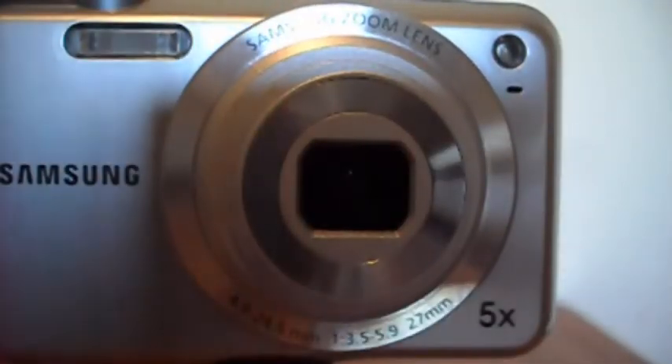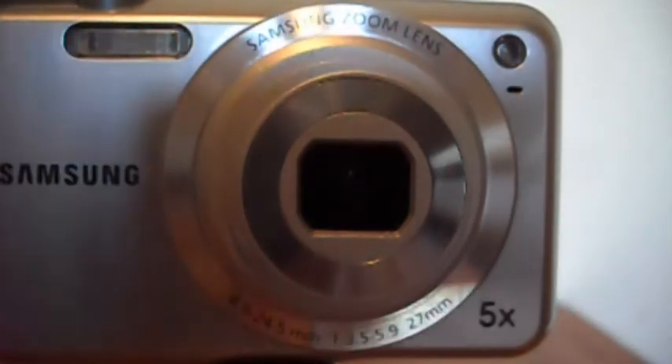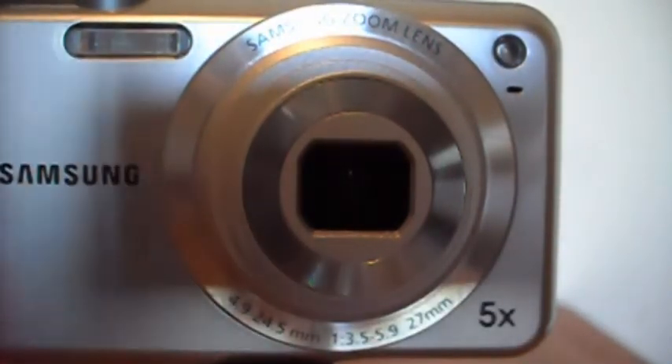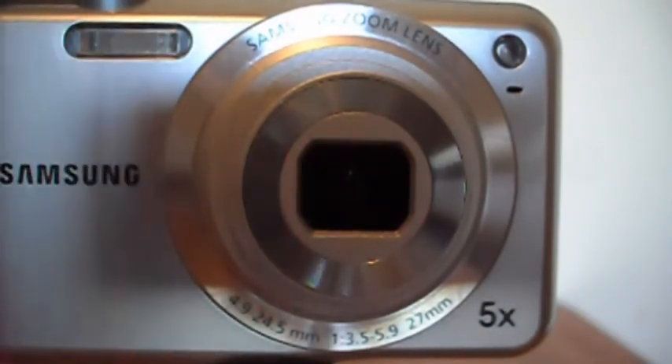If you're willing to pay 100 to 150 pounds you'll get a 24mm wide-angle lens. What this means is that you'll get a lot more in the shot, it'll be a lot deeper and it'll just look a lot nicer.